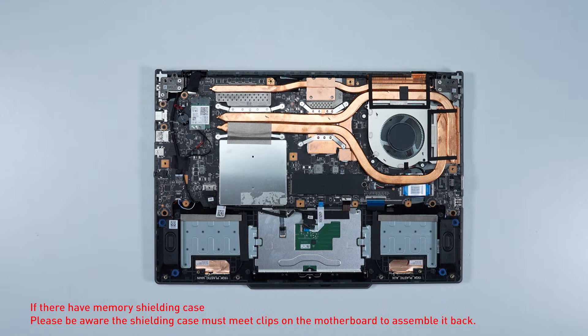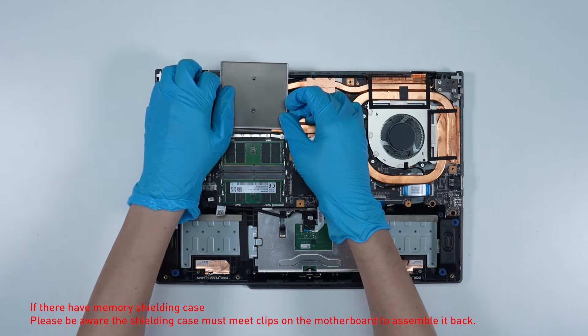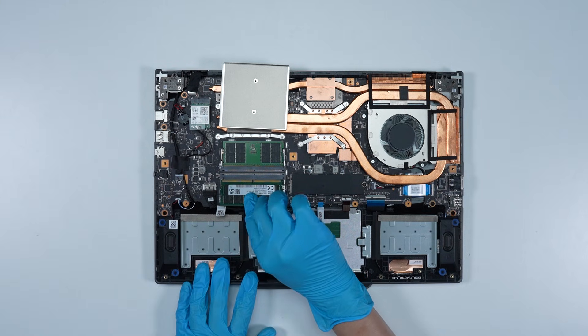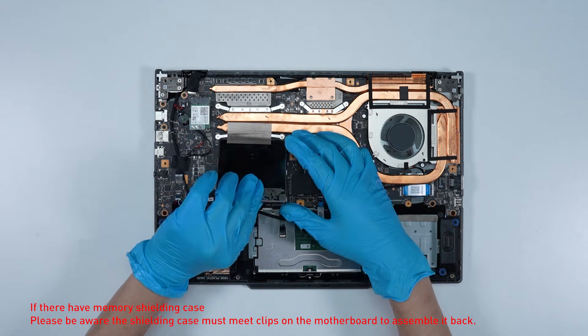If you want to upgrade the RAM, here is how you do it. Remove the memory shield. Press the slot hooks with both hands then remove the memory. Insert the new memory into the memory slot at the correct angle, then reassemble the memory shield.